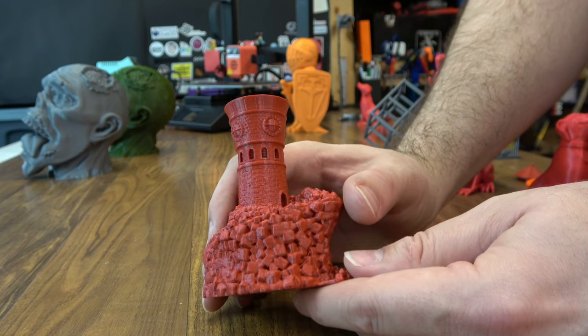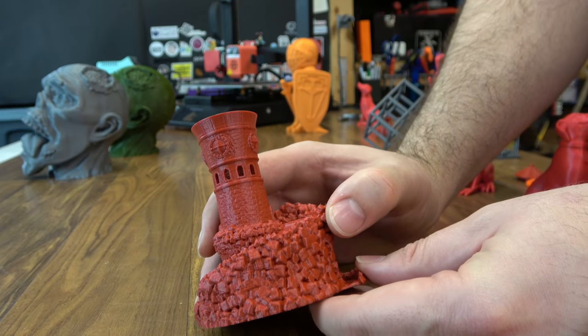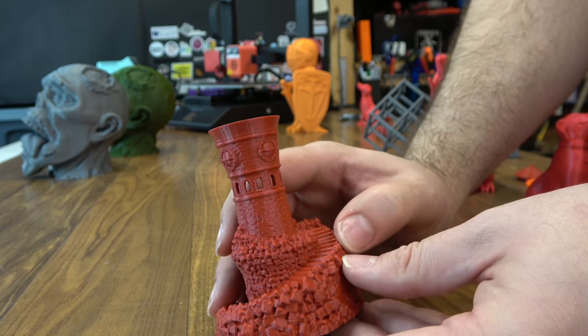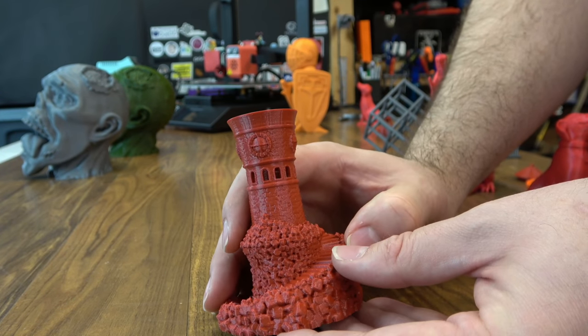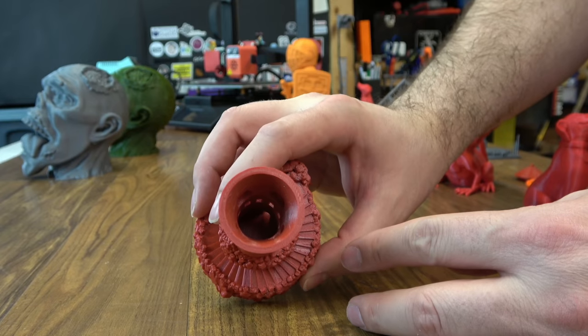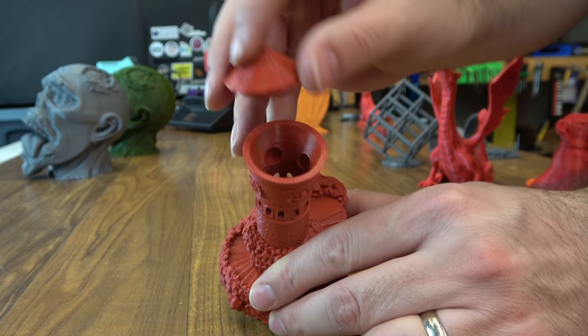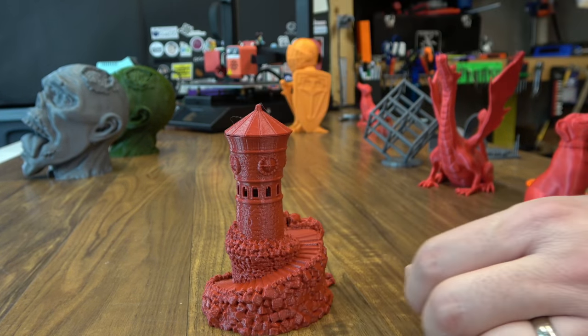Then I wanted to try something that had a lot of detail, so I did this tower. It came out really well after I got the slicer tuned just a bit. All the stairs are nice and crisp. It does have a cap that goes on it that you can print separately — so it's hollow in the center and you can glue the top on if you want. You can even put your candy in here if you want.